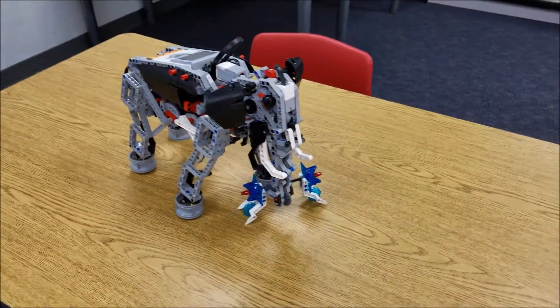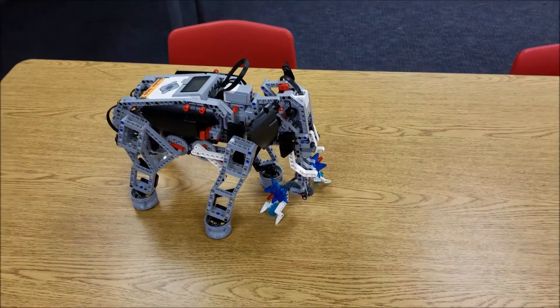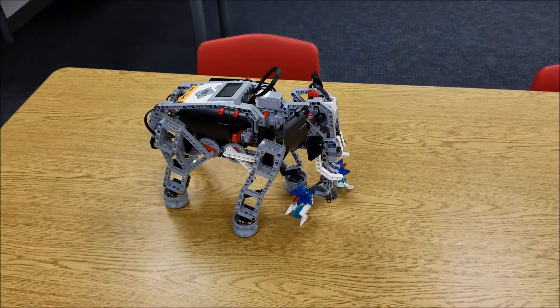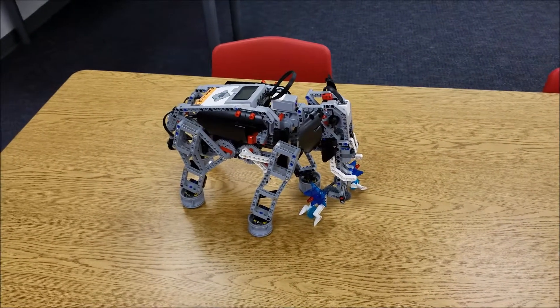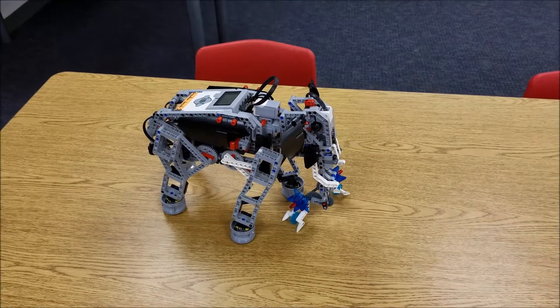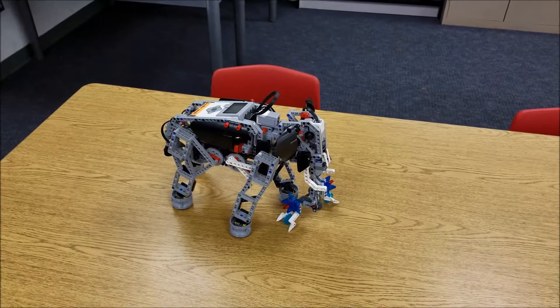Very cool. Just wanted to make sure you saw that because I really, really like this project. One more time, it's an expansion project — you'd have to have the core and the expansion kit to build this. It's a neat build. Hopefully you like the elephant. I am Mr. Hino from Mr. Hino's LEGO Robotics. I am out.